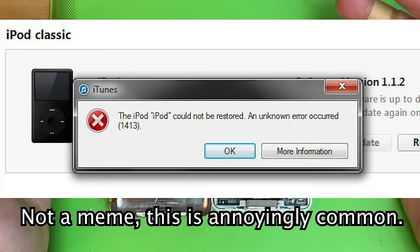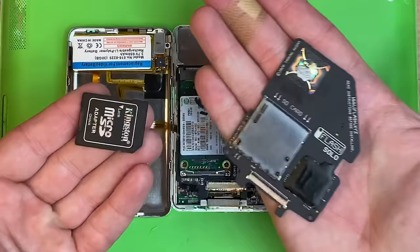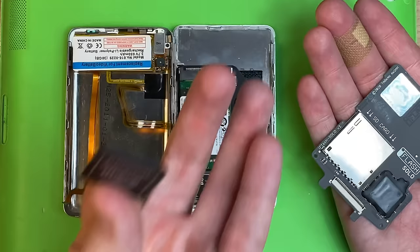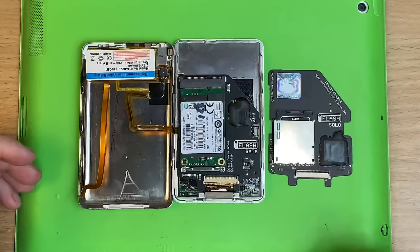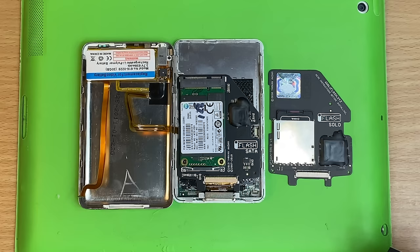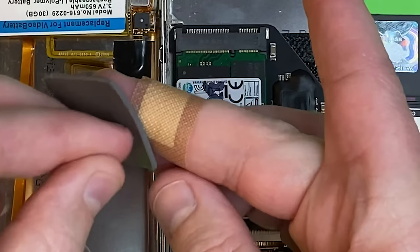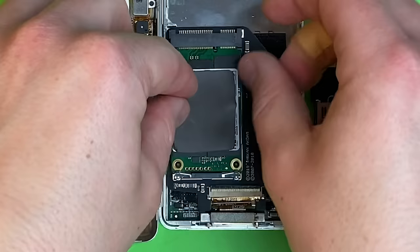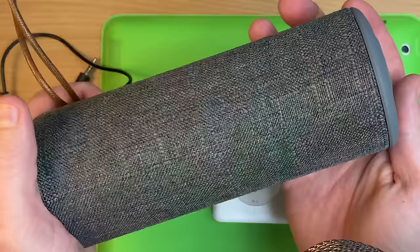Usually it would just go 'unknown problem occurred.' The fix is to go into Disk Utility or Windows Disk Management and format it directly. And if that doesn't work, you might have to try and format it outside of an iPod. Like if you're using an SD card and you're having trouble formatting it, pull the card out, format it separately, then put it into the iPod and format it again - that usually fixes it. Now normally at this point we grab the little piece of foam that it comes with and seal her up, usually add a little bit of extra foam. But because this is a PC SSD, there's actually a different step.